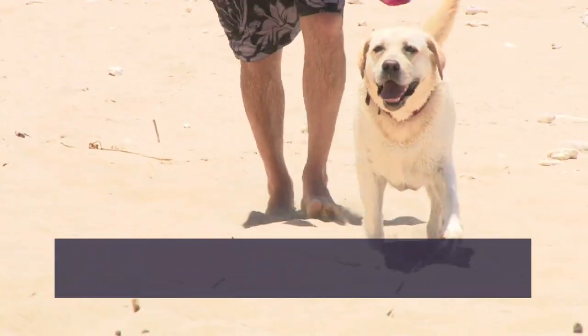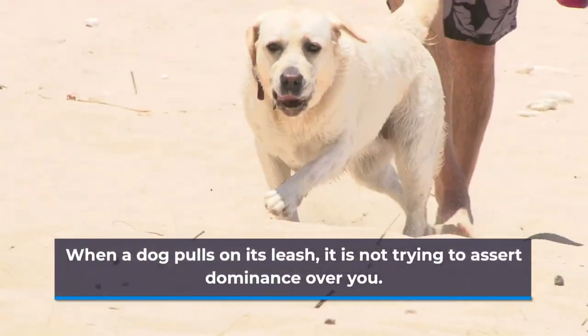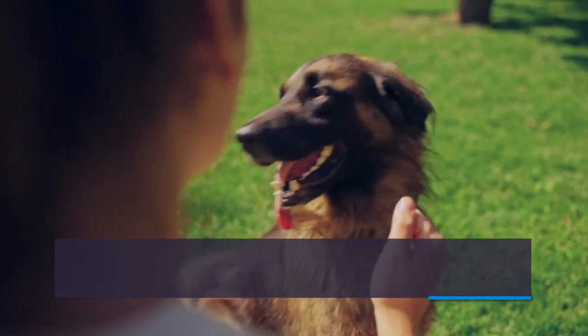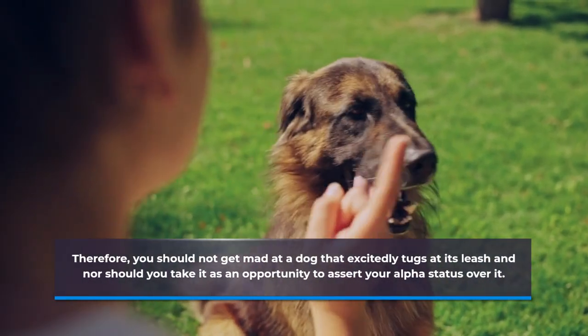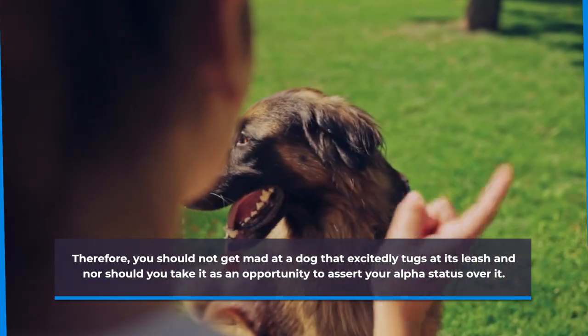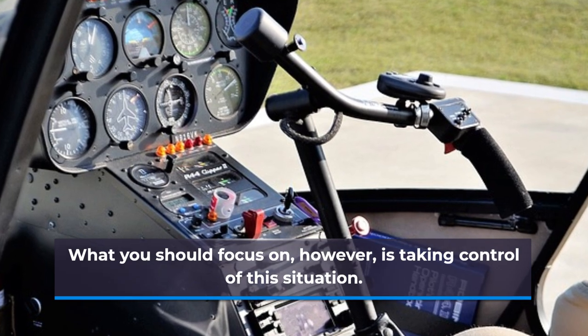When a dog pulls on its leash, it is not trying to assert dominance over you. It is simply excited and would like to approach and smell things as much as it can. Therefore, you should not get mad at a dog that excitedly tugs at its leash, nor should you take it as an opportunity to assert your alpha status over it. What you should focus on, however, is taking control of the situation.